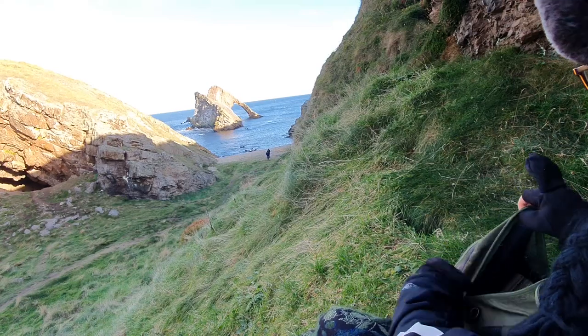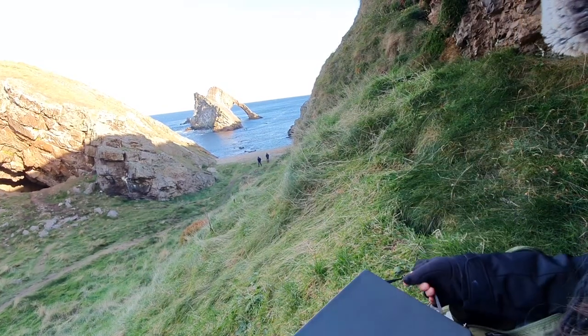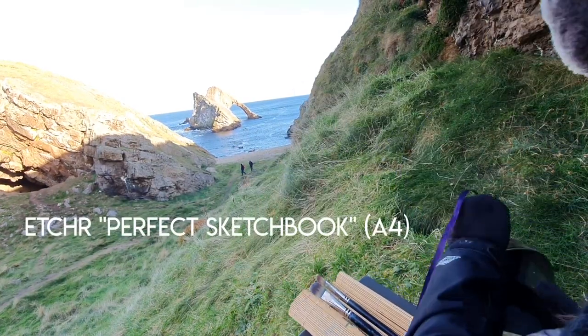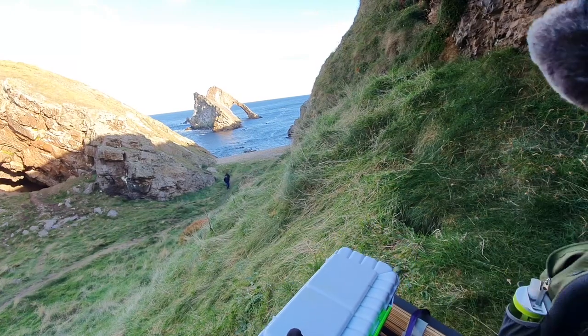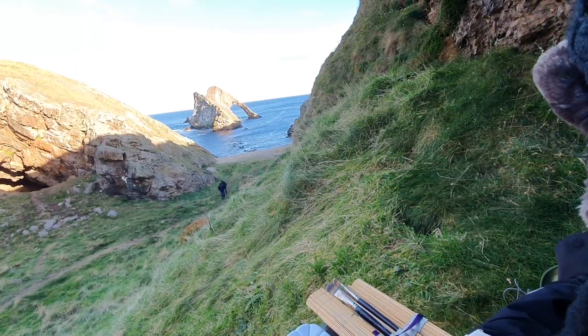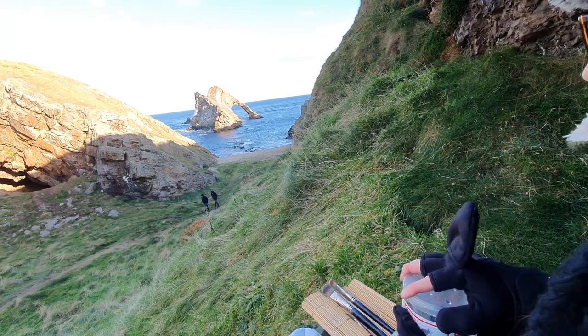Welcome everybody! Before we start I want to say a huge thank you to one of my patrons, Donald, who gifted me this Etcher Perfect Sketchbook and another Etcher A4 Cold Press Sketchbook. Both of them are absolutely wonderful and I wanted to share the experience of trying it for the first time out in the field.